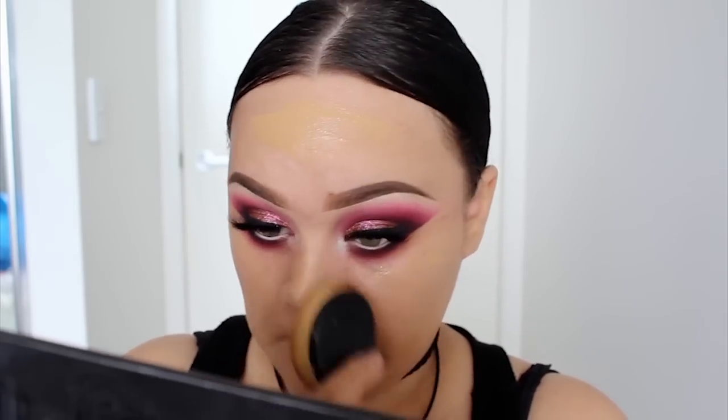For foundation, I'm wearing Inglot's HD Foundation. It has a medium to full coverage and I'm just buffing this in using one of those toothbrush makeup brushes. These were given to me by one of my friends and I actually really like them. She gave them to me because she didn't like them, but I quite like them.